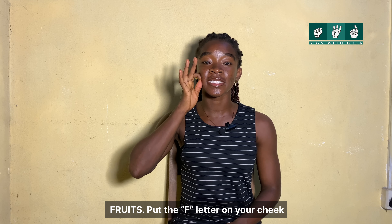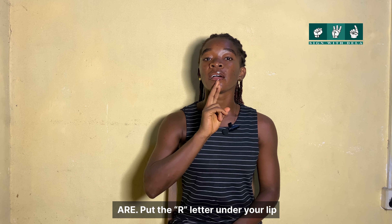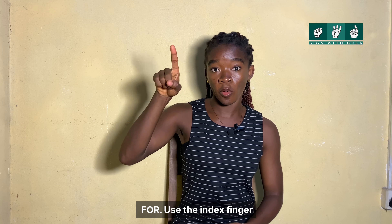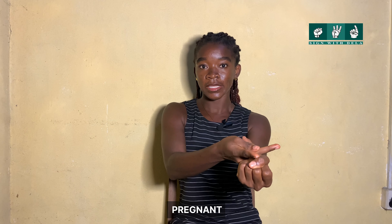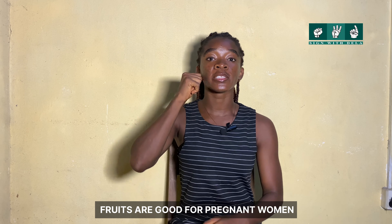The third sentence is: 'Fruits are good for pregnant women.' Fruits — the F letter on your cheek. Are — the R letter under your lip. Good. For — the index finger. Pregnant. Women. Again: Fruits are good for pregnant women.